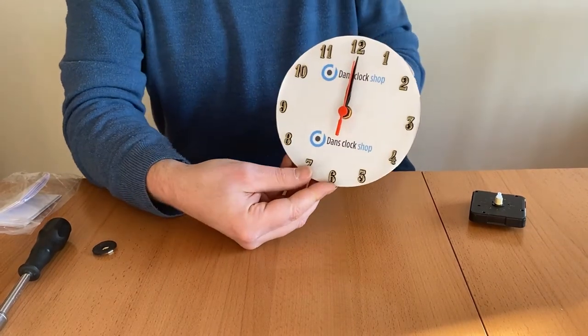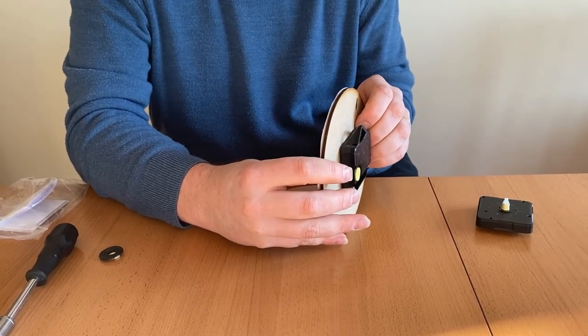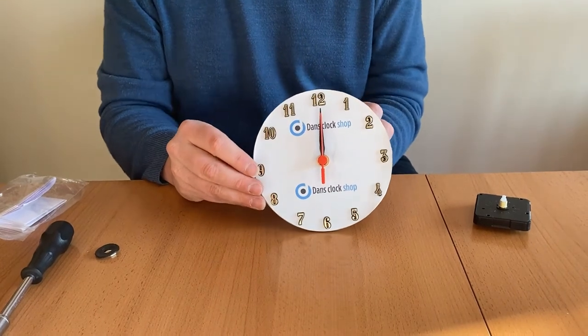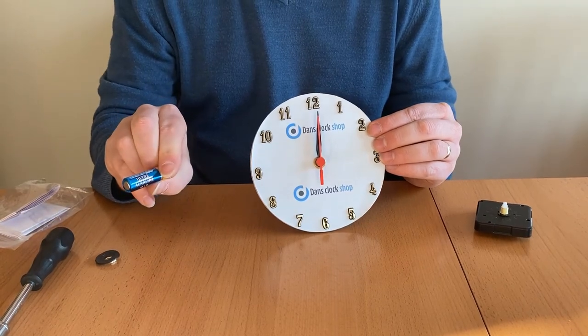If you find the hands do catch or stick, you may just need to bend them slightly. Now you can put the battery in, and we always suggest using an AA alkaline battery that's fully charged.